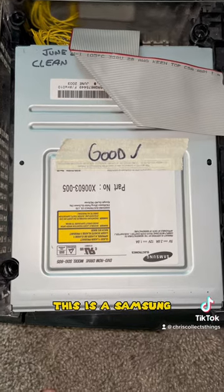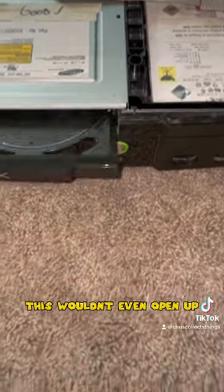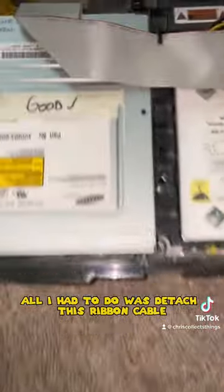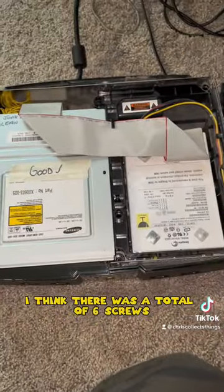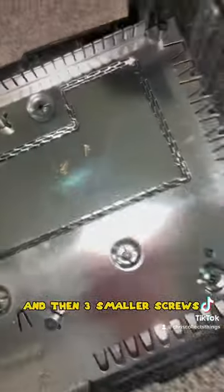This is our faulty one — this is a Samsung — and basically what would happen is this wouldn't even open up. As you can see, it opened up. Literally all I had to do is detach this ribbon cable, this yellow cable here, and obviously unscrew the console. I think there is a total of six screws and then three smaller screws.